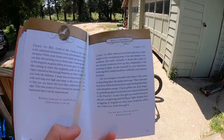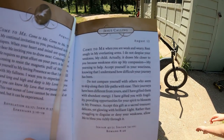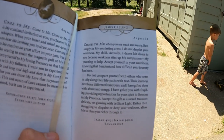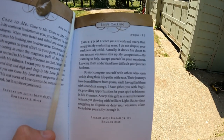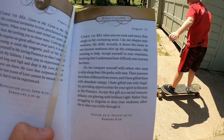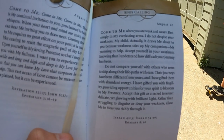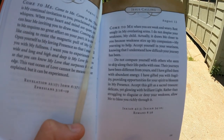We're out here and we're gonna read our devotional real quick. Today, August 12th: 'Come to me when you are weak and weary. Rest snugly in my everlasting arms. I do not despise your weakness, my child. Actually, it draws me closer to you, because weakness stirs up my compassion, my yearning to help you.' And Cohen is taking a pee outside — glad that's off camera.